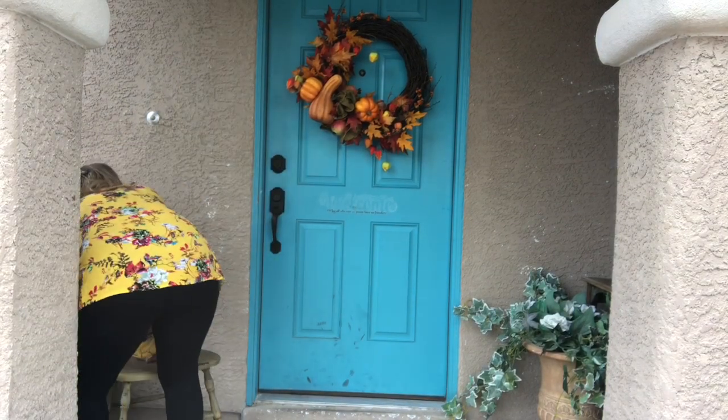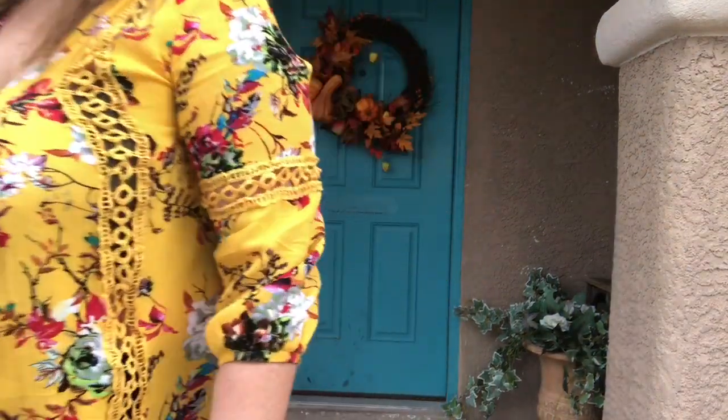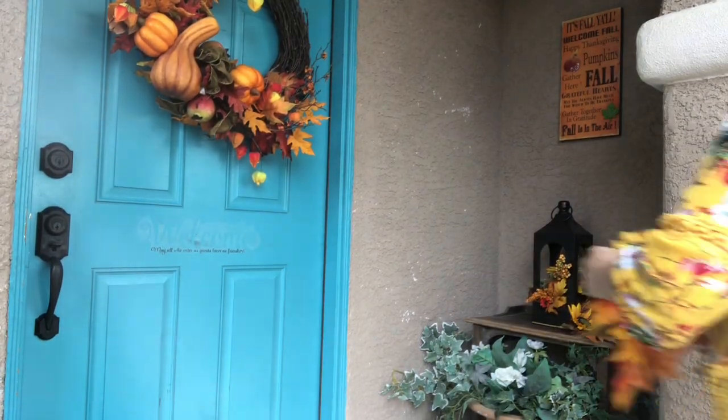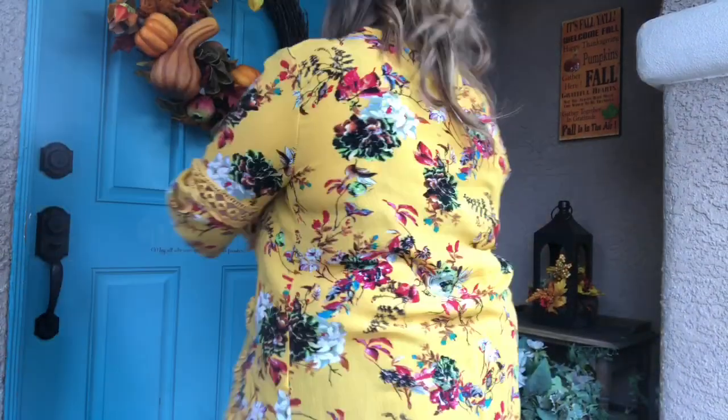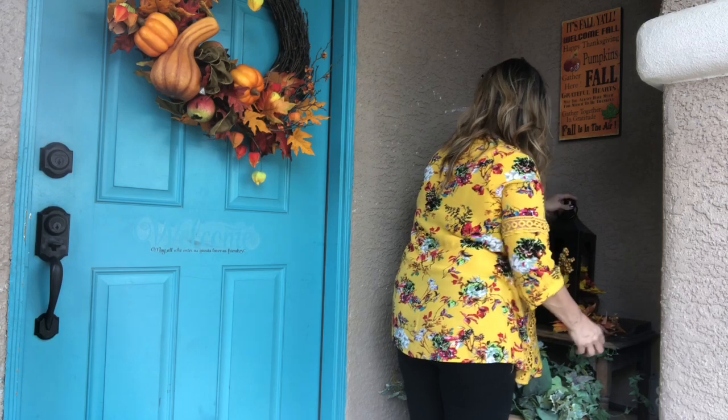I would even go so far as to say change up the way you had it set up before — don't set it up the same way. It's really good to throw people when they get to your porch. They'll think 'oh, it looks new and fresh — is that new?' even if you've had it for months, just because you put it in a different place it takes on a new look.